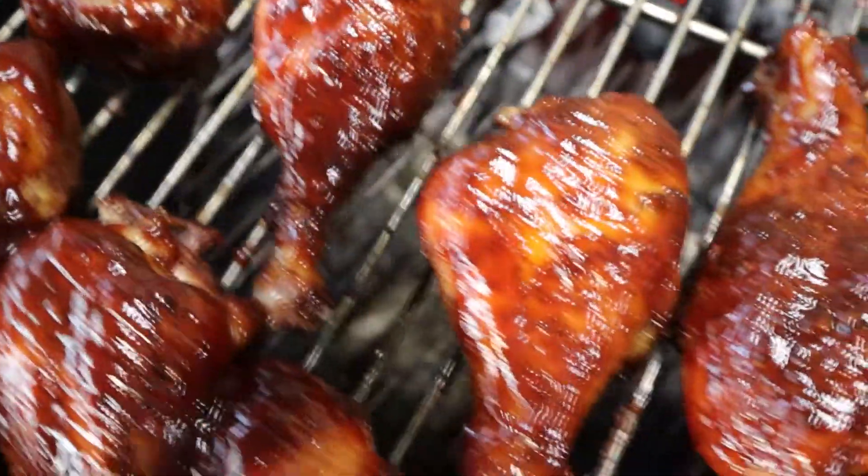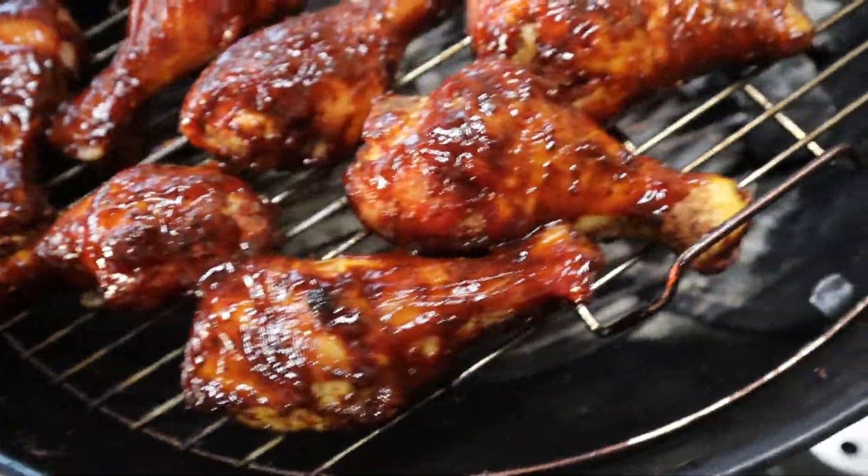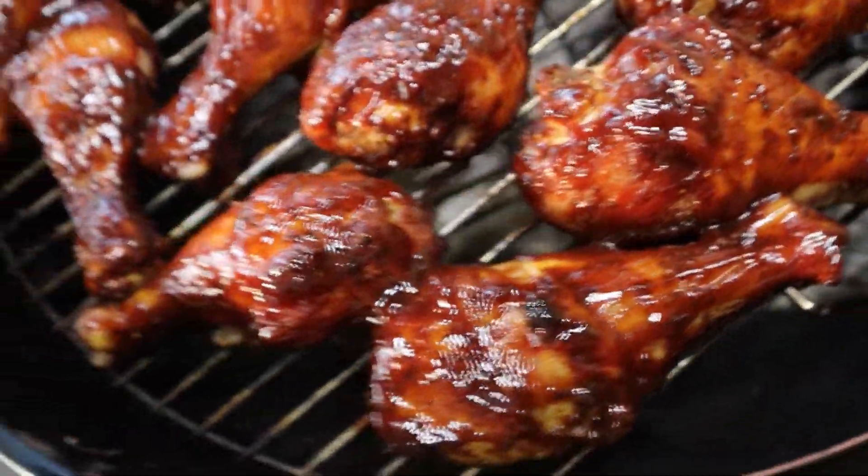Hey everybody, welcome back to Living Between Paychecks Kitchen — or more like Living Between Paychecks Grill because I'm continuing with the grilling. Today we're gonna do some chicken legs and they're gonna come out juicy and perfect. But first let's get into seasoning them. I'm gonna try something new so let's get into that.